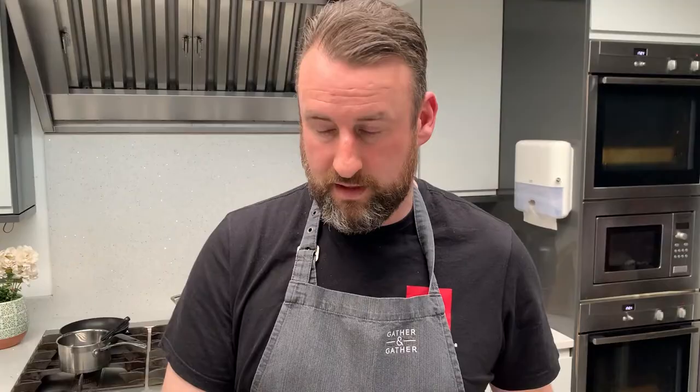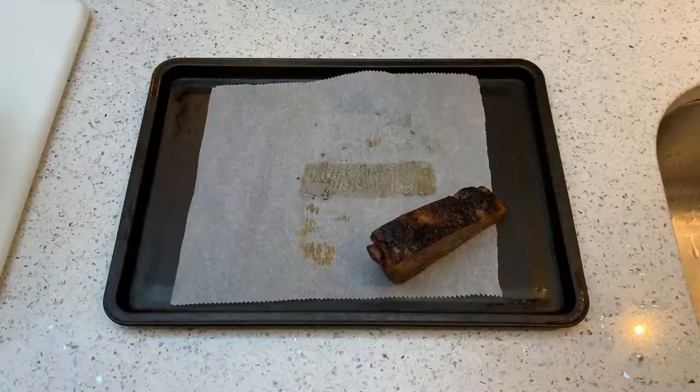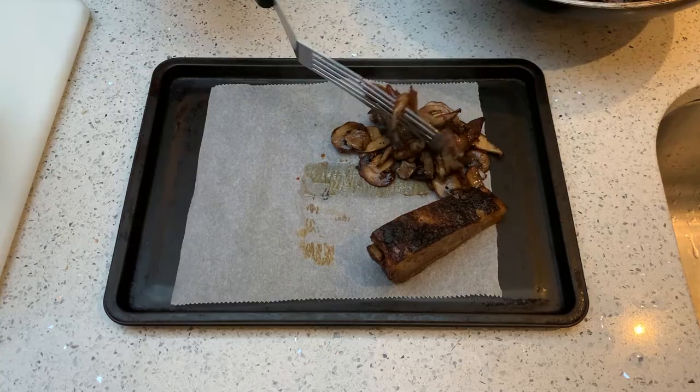Next we're going to check our beef to see that it's hot. You can check it by putting the tip of a knife into it, leave it in there for five seconds, take it out, and test if the tip of the knife is nice and hot. Once the beef is ready and the mushrooms are cooked, turn off the oven, add a couple of plates into the oven to warm them up, and use the tray with the beef to keep all our elements warm while we cook each veg. Add the mushrooms to the tray with the beef and put it in the oven.